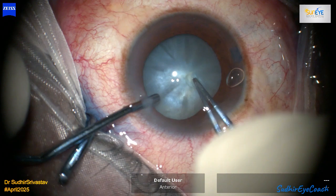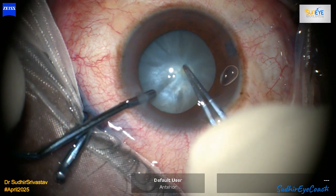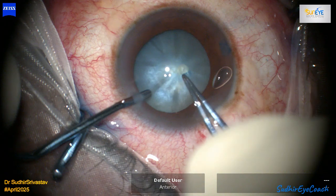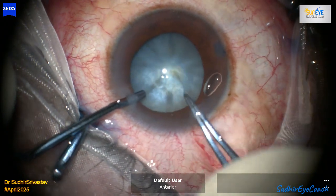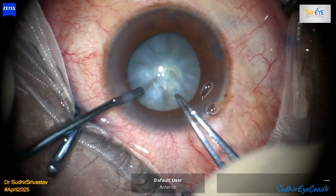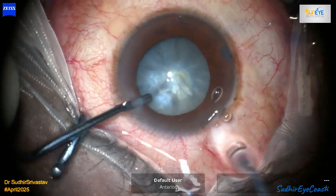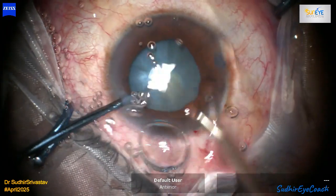In this particular case, I started with the same approach, but the initial capsulorhexis ended up being only around 5 mm because the pressure was very high and there was a risk that the rhexis may go out towards the periphery. During the manipulations, the Argentinian flag sign and other complications might happen, so I decided to proceed carefully.